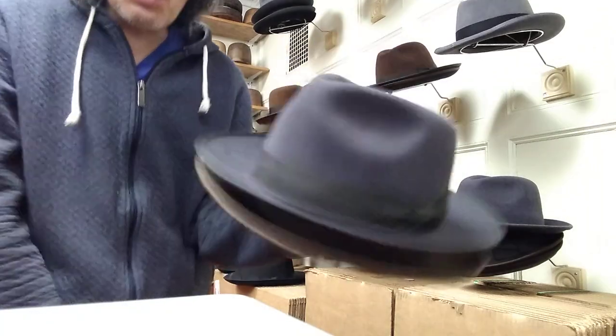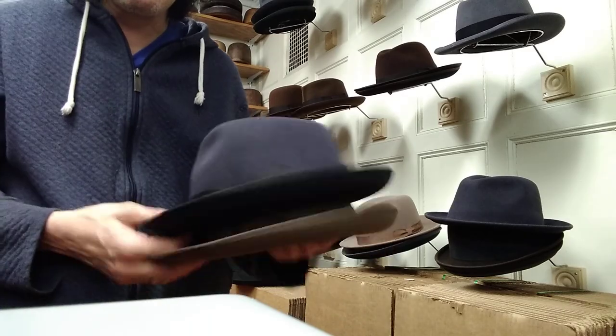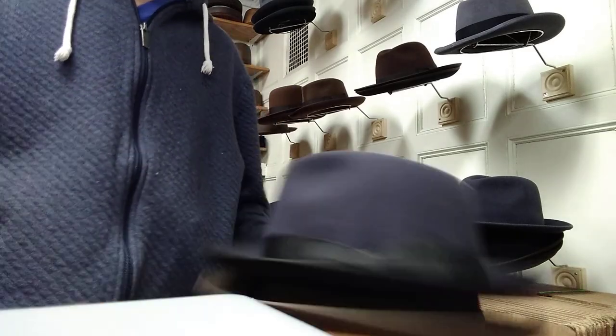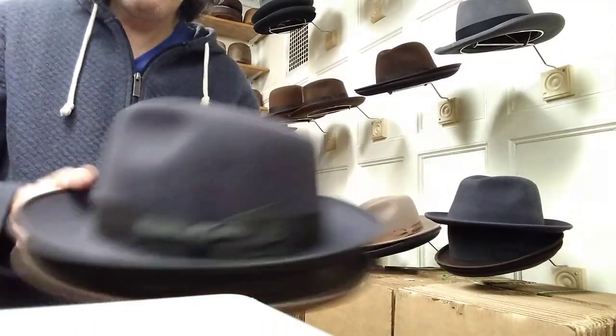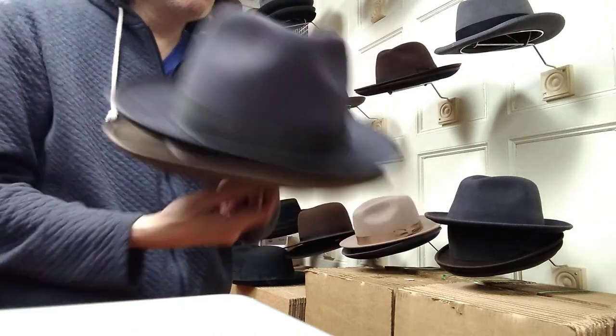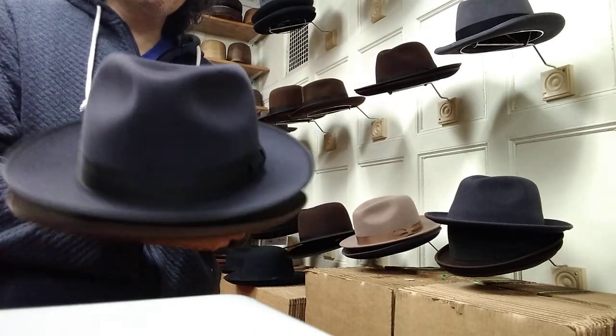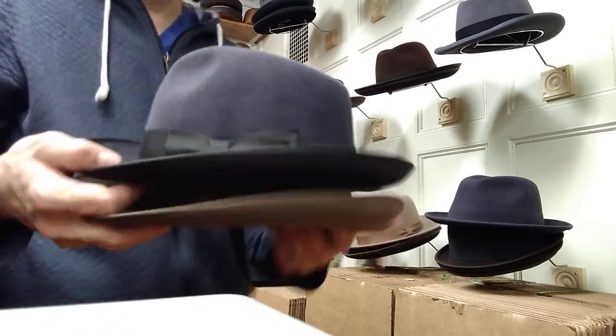I see people coming in with Akubra Snowy Rivers from the 70s and 80s — really old ones — and they look fine, they look like this. If I steam them up, they look perfect. So it's like the ultimate felt, and the price seems to not really go up.